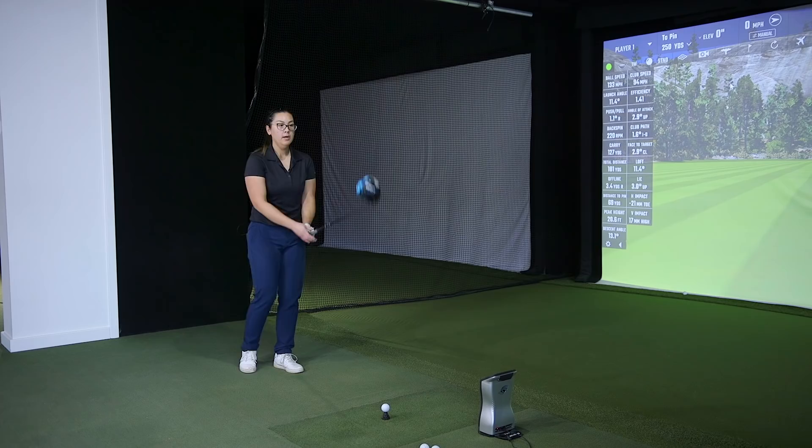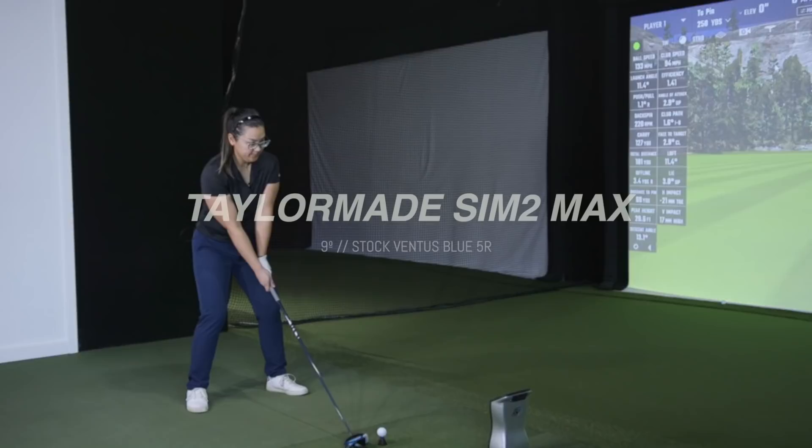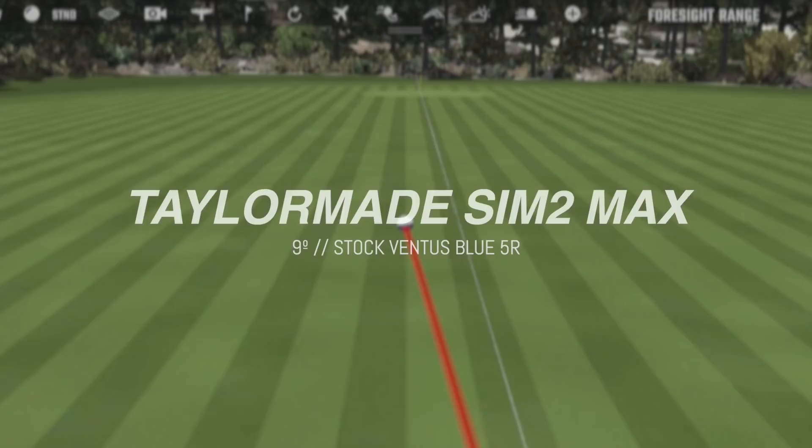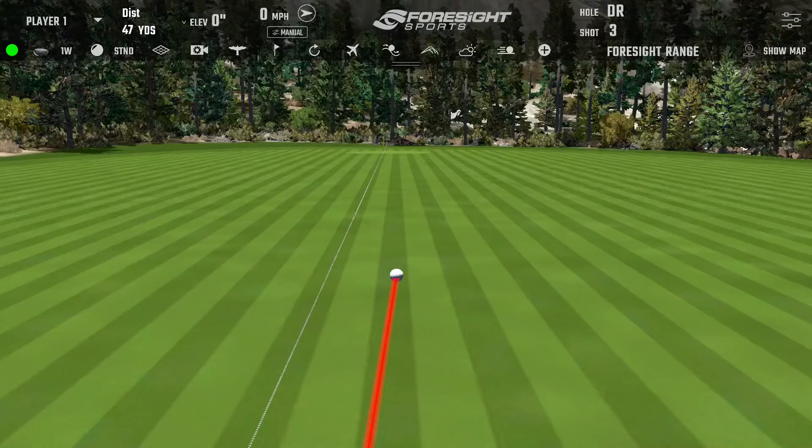Cynthia was fitted at a golf club demo day, testing against the Callaway XR with a Black Tie shaft. She gained significant distance — she was carrying it 185 and it jumped up to 210-something with the SIM 2 Max. She saw that and said 'done, take my credit card.' The stock Ventus 5R is what she's currently playing.